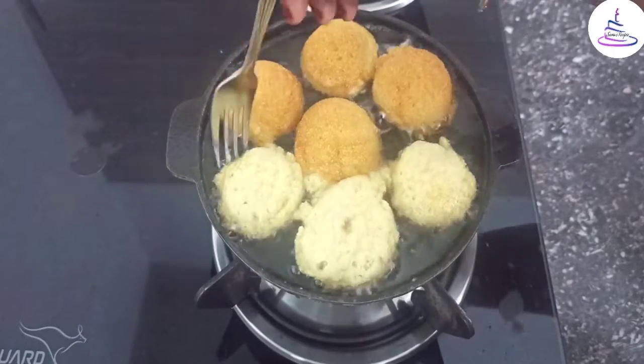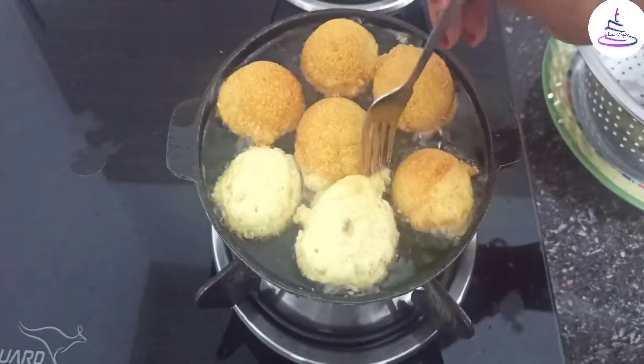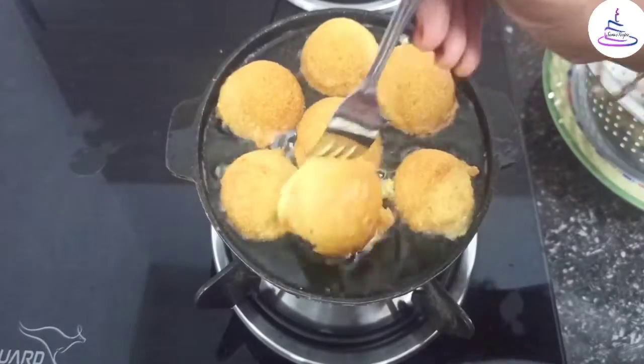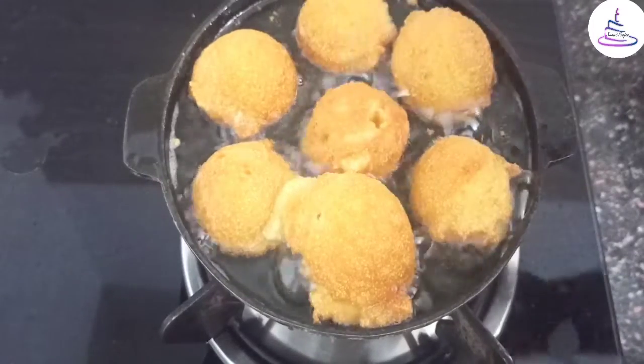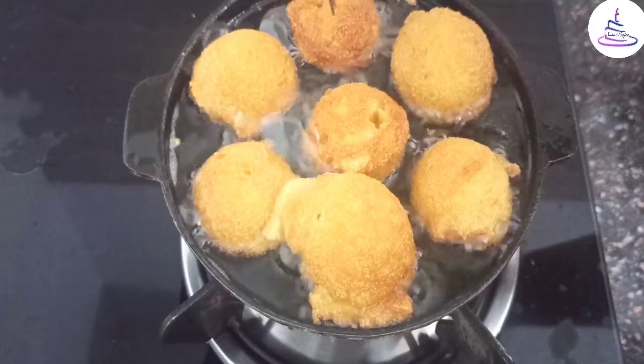Frying in the pan. Let's fry it, let's add to the pan. Now it's a nice brown color.